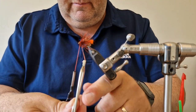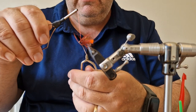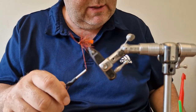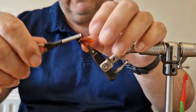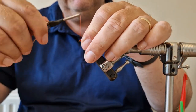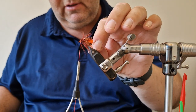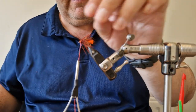I get my thread in front and stroke everything back again. It's looking pretty neat. Then just trim off the last bit of the hackle stem.